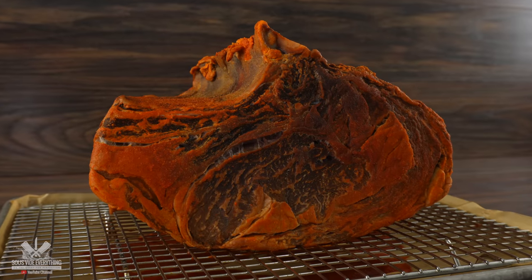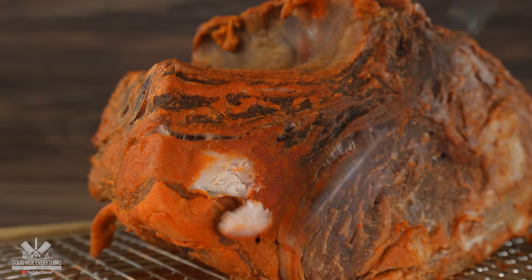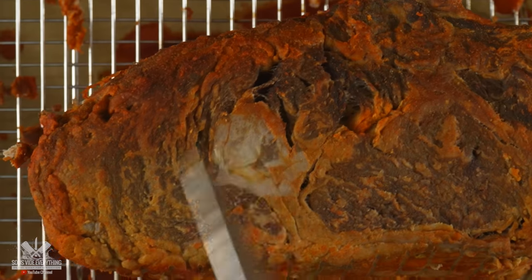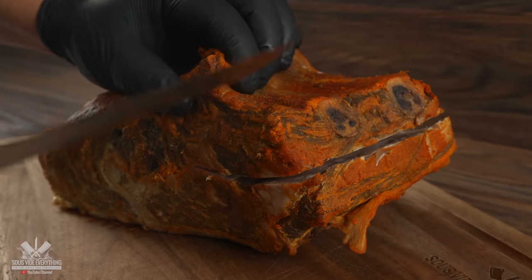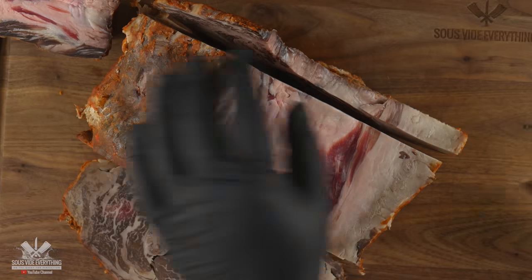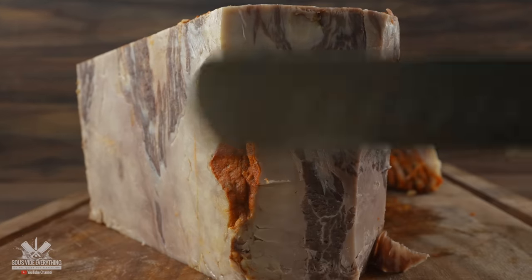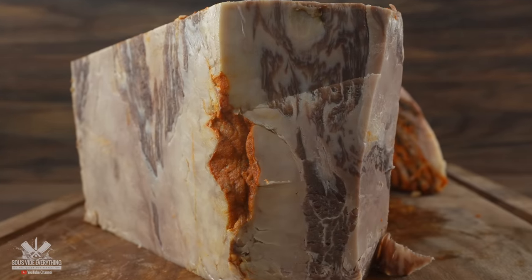Since it already did its job I went ahead and tried to remove the coating, but I was scraping the meat and fat in the process, so I knew I could not remove the whole thing. The only thing left to do was to remove all of the pellicle — that is what we call the outer crust that forms whenever we dry-age steaks. As I was doing so you can clearly see that the sauce penetrated deeply in there.